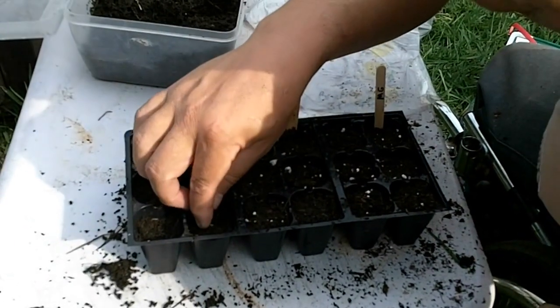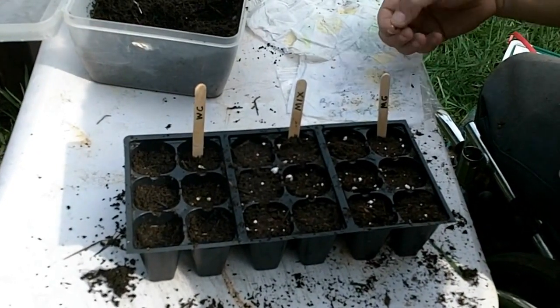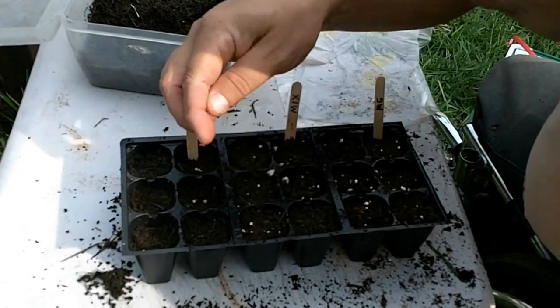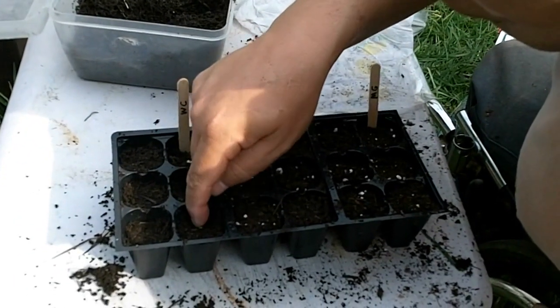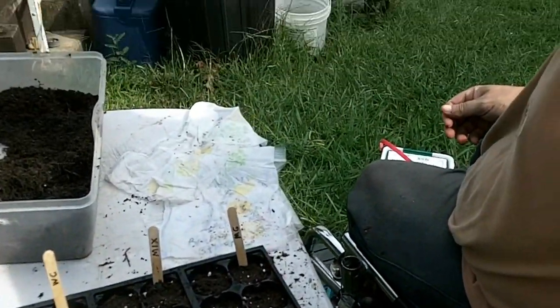Worm castings does wonders. This is just proof of concept. Get back with me later and I'll show you how they turn out.